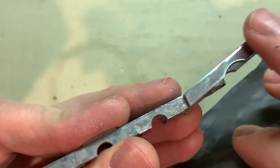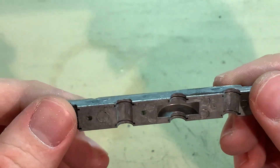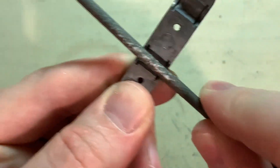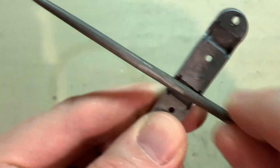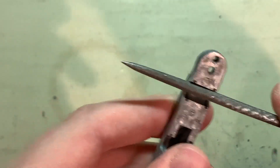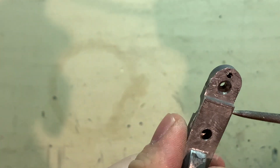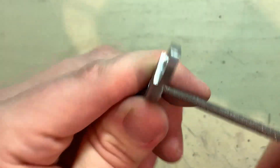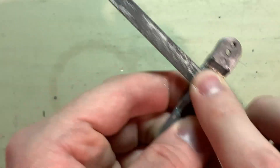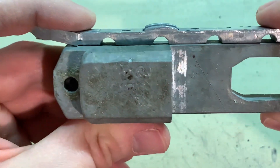The first thing to do is file off any flash that may be on these die cast parts. Since the dies were pretty new when these were manufactured, there's very little to be found, so this should be a very quick and easy cleanup. There's just a little bit around the edges, so just gently go across that with the file. All that's left after that is a little bit in the gear slot — just go through there. That only took a couple of minutes to finish.